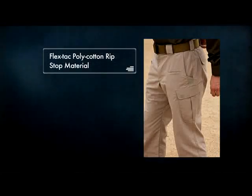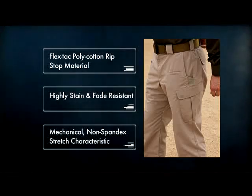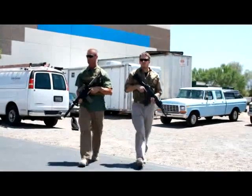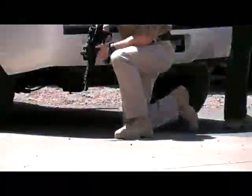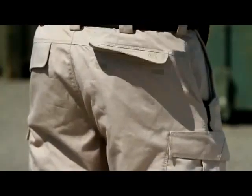Our new FlexTac polycotton ripstop material is highly stain and fade resistant and offers a mechanical, non-spandex stretch characteristic that conforms to your actions, vastly improving comfort and freedom of movement. The low profile cargo pockets are angled for quick access.